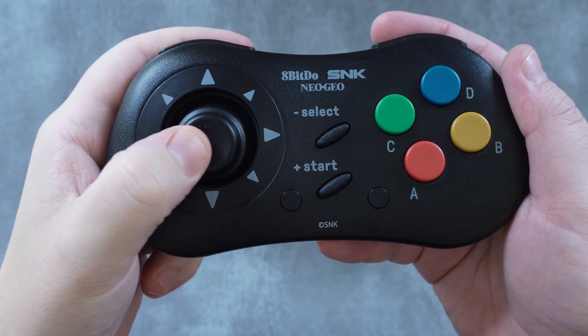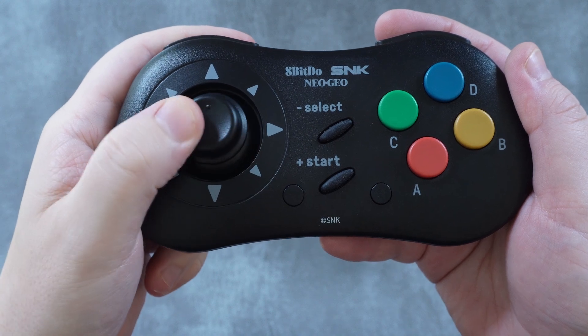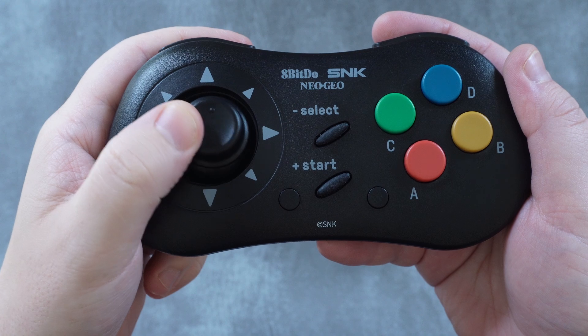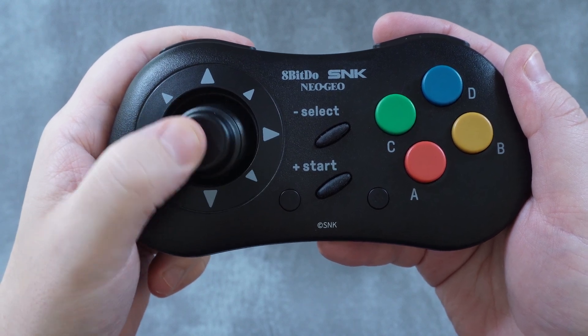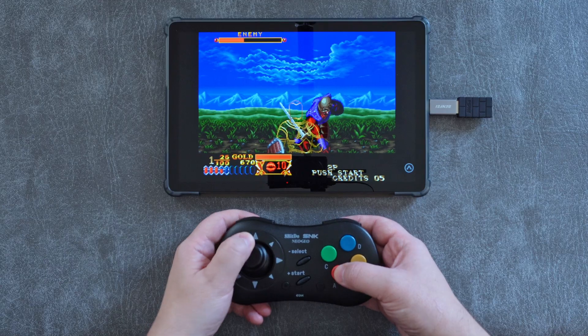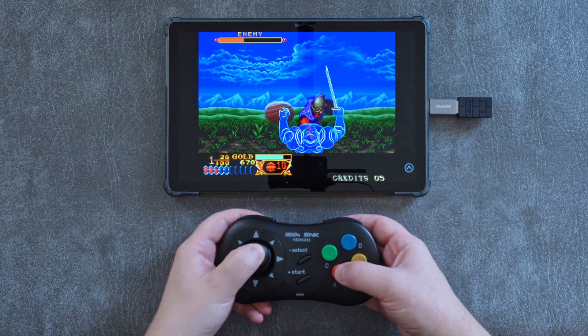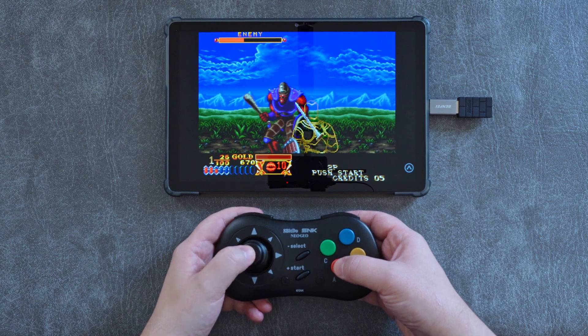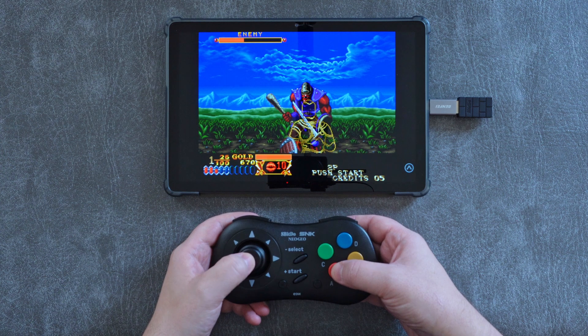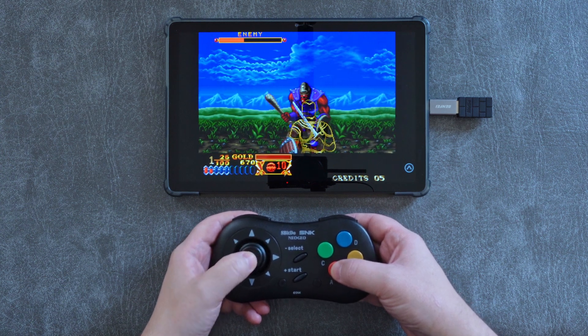The first thing I noticed is how much throw there is before you hit one of the directional switches. In fact, there is about as much movement before the click as I would expect from a typical analog stick. You can easily move the stick in directions or circles without hitting a switch, and in actual gameplay this translates to very slow transitions between opposite directions and broad sweeping movements for quarter or half circle inputs. It also means your ability to react to fast prompts is reduced.